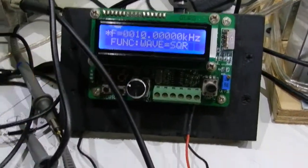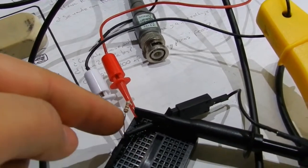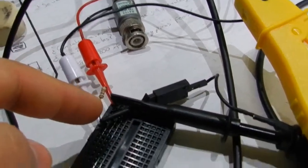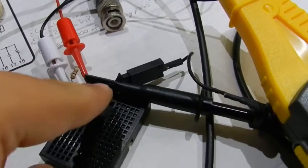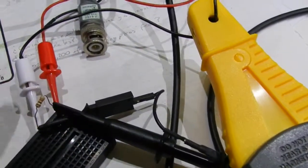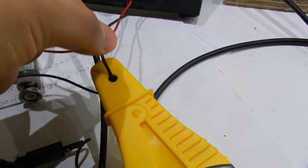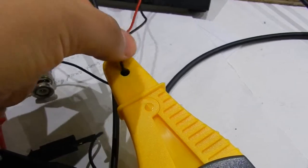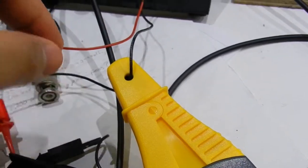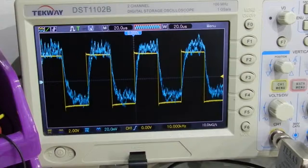I'm generating a 10 kHz signal here and it's going through this 1k ohm resistor. The voltage is in channel 1, that's the yellow channel, and then I'm measuring the current with the probe.